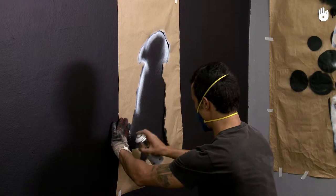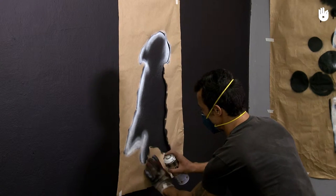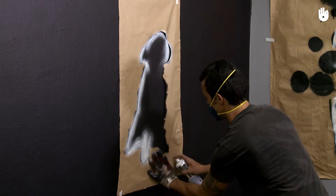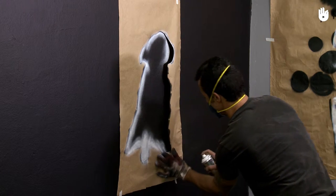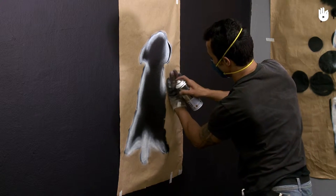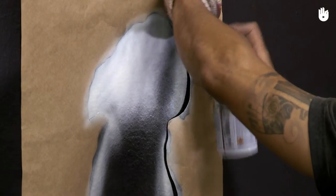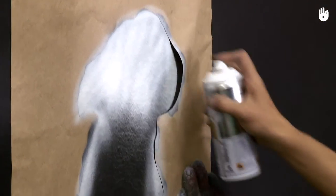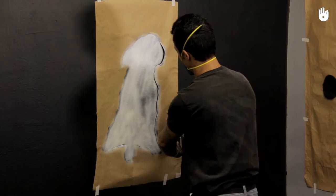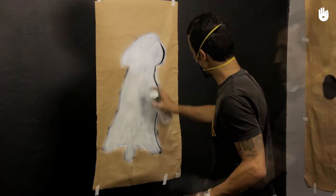To spray a design which has two colors from one stencil, start by doing the outlines with the background color of your choice, which is white in this case. Next, fill in your design with a white background. You can choose another light color to give contrast with the primary color of your design. A tip: spray paint isn't like deodorant, so you don't need to use too much of it or go over the same piece of wall multiple times.